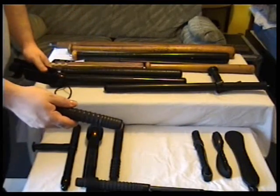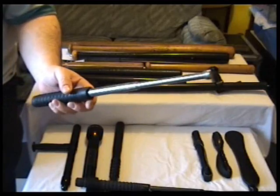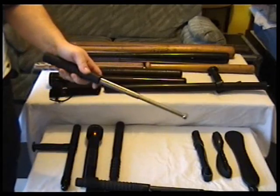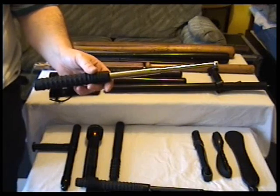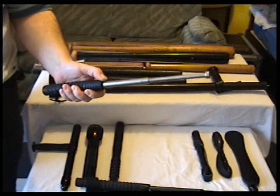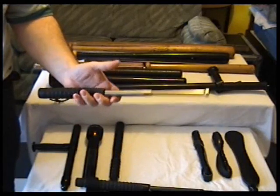Now we've got the 15 inch chrome extendable baton — same textured rubber handle as the other one. You can get different ends for them: a little torch end or even one with a glass breaker. I've got links to most of these, though I can't guarantee they'll be available in all countries. I've found links for virtually all this stuff in America, and I know a couple of sites that say they sell to England, but there's no guarantee, because you can't buy these in England. That's the chrome 15 — it says 16 but I measured it and it's 15.